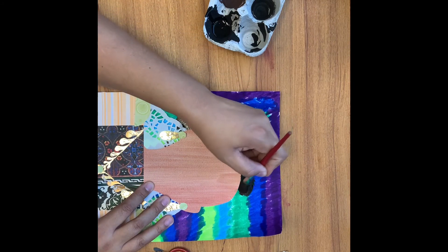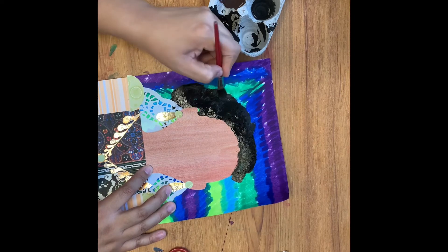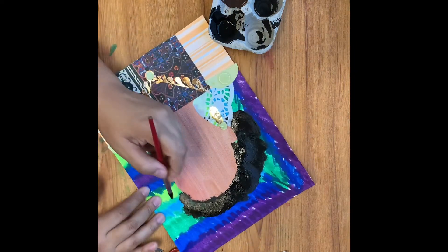Be sure to paint your hair right up to the tops of your ears. A lot of times we forget that we do have hair on the sides of our head. Try to paint the style that you normally wear your hair in — this will allow it to look more like you.